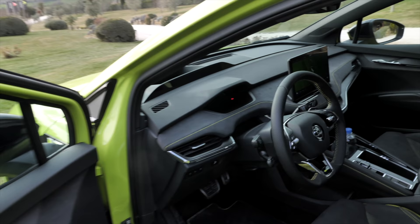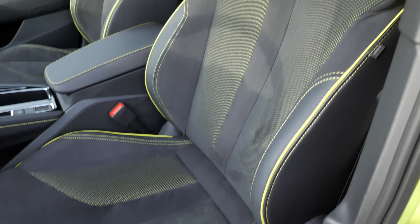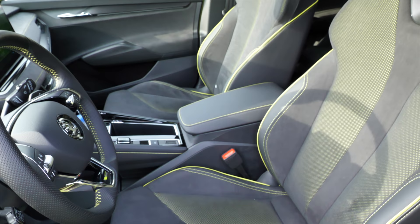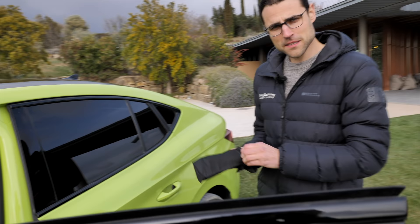Not understated today is the RS interior with these contrast stitches — wow. And indeed, you always get this color also when you pick a different exterior color. We can really argue about that. If you want it more subtle, you would not go for the RS but the Sport Line — maybe an AT or ATX sport line — and you would get the same seats but with gray contrast stitches.